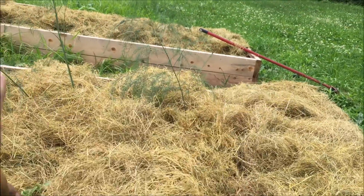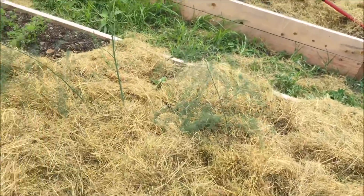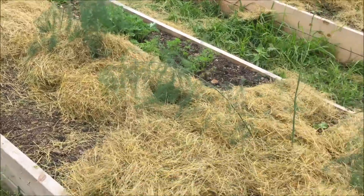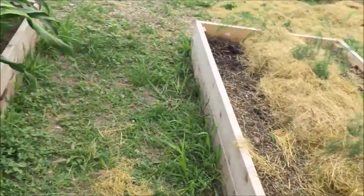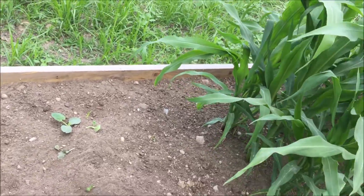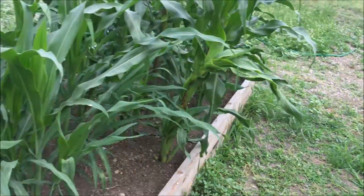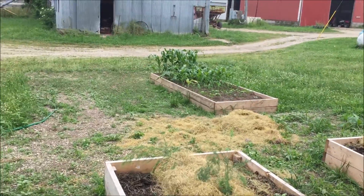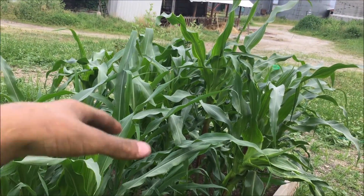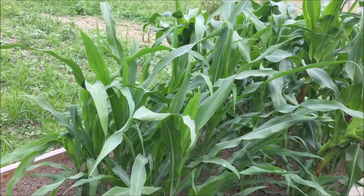I decided to mulch the cantaloupe too — they need the weed protection, and once it breaks down it'll give nutrients to the soil. Not that it needs it; that bed is pure compost. Over here though is where it really needs the nutrients — this soil is mainly just sand. The bottom half of this bed is compost, but the pumpkins aren't reaching down there yet, and neither are the watermelons.